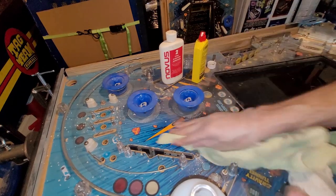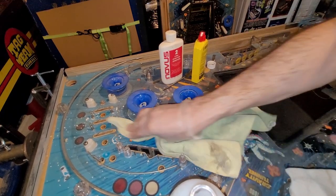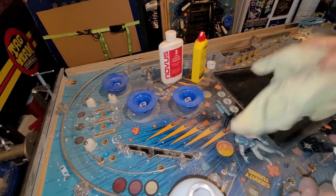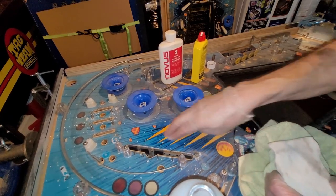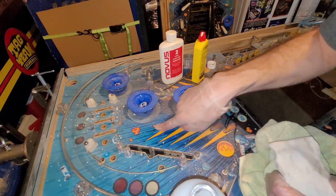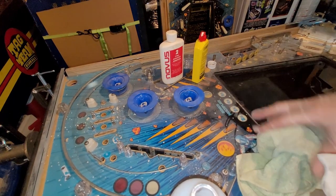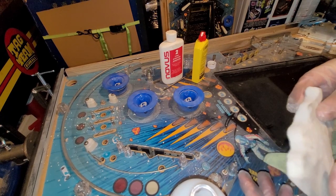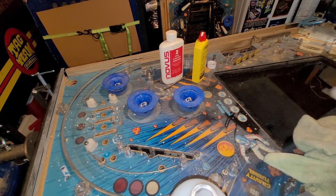I am thinking how long it's going to take to do this area, and then applying that times 50 to all the other areas. So it's pretty good. What else did I want to try? Goo Gone with Magic Eraser combo.